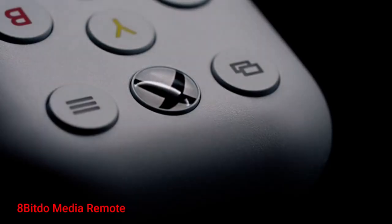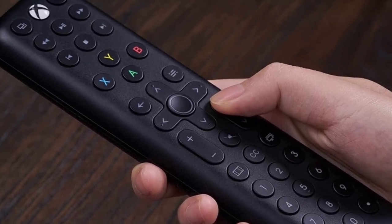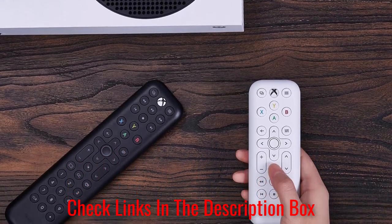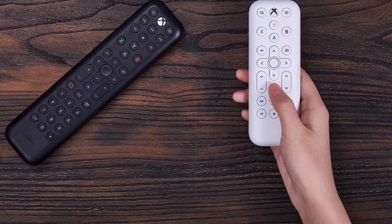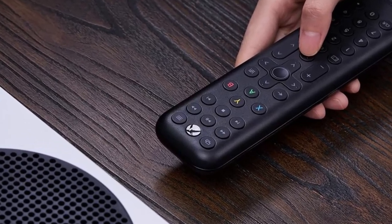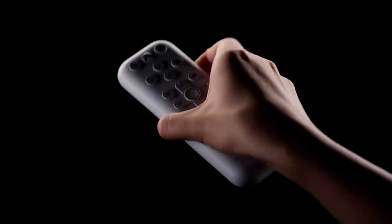Number 5: 8BitDo Media Remote. Tired of controlling Netflix playback with your controller? Then pick up 8BitDo's media remote. Available in long and short designs — the latter removes numbers and other extraneous buttons — they're well-made remotes that fit the Xbox's clean aesthetic, and with their low price point, they're an excellent value. I've been using the short model to control 4K Blu-rays and tons of streaming apps, and it's far easier to use than a controller when it comes to quickly fast forwarding. Now I don't have to put my drink down to skip to another chapter.